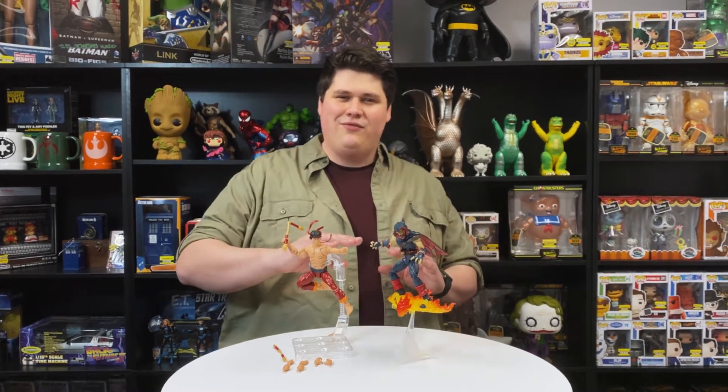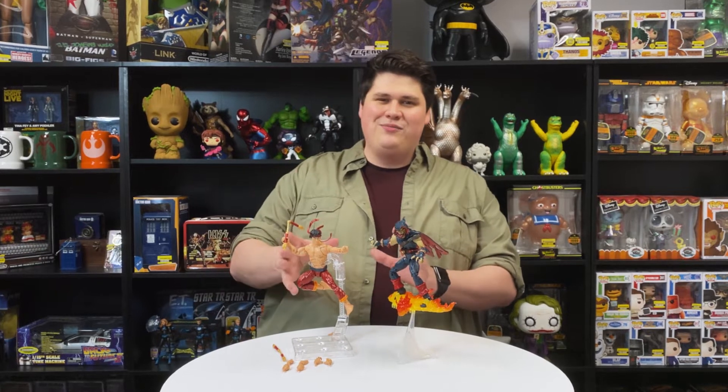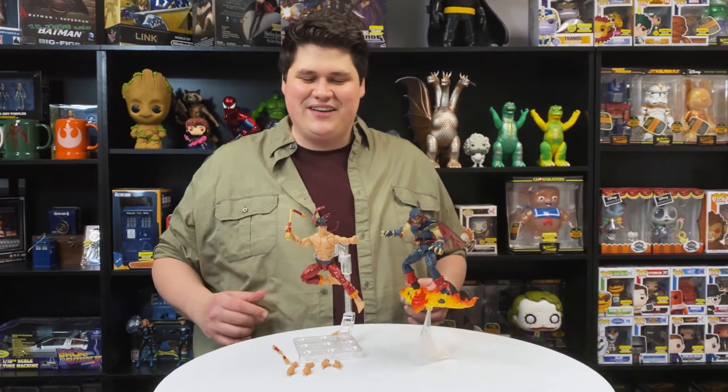Hey everyone, it's Joe here at Entertainment Earth Headquarters. Today we're going to talk all about the Master of Kung Fu, Shang-Chi, and the all-new Marvel Legends figure. Let's dive in and take a closer look.